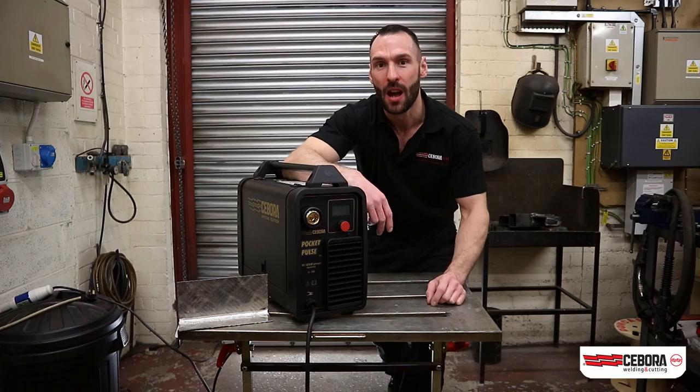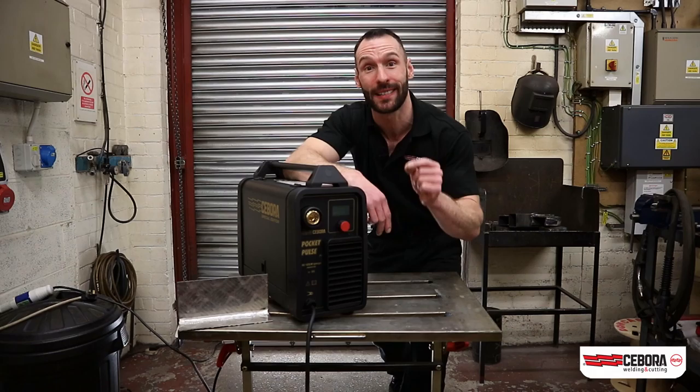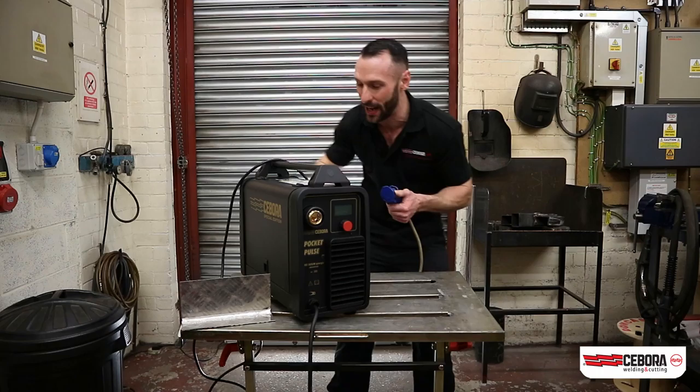I'm going to set it up for some aluminium. We're going to set a torch up specifically for MIG welding aluminium and we're going to weld some aluminium and see how well the machine performs.